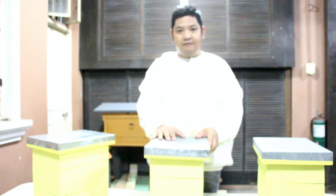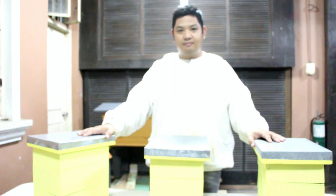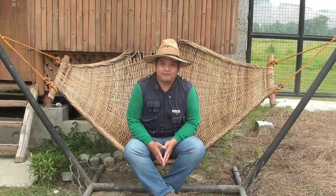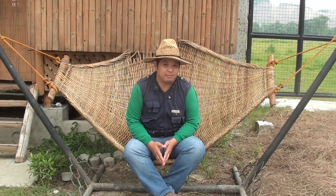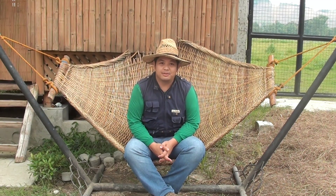Our stingless beehives come with a specific anti-ant beehive stand, which we will discuss in our future videos. So there you have it — our stingless beehives. Thank you for watching. To learn more about how we make farming easy here at MADE Farms, subscribe to my YouTube channel or add us on Facebook at Modular Aquaponics. See you in the next videos.